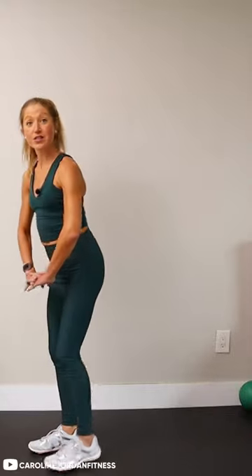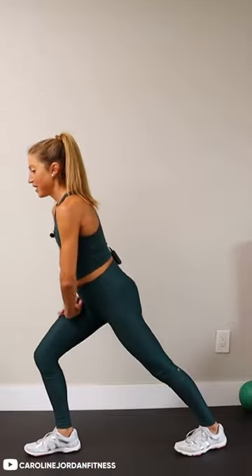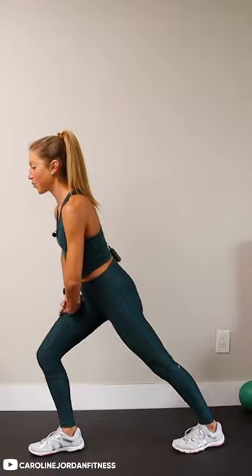Gotta give those lower leg muscles some TLC, because in all of our movements you work your calves quite significantly. We wanna stretch out and lengthen those muscles because they pull on our feet, and nobody needs some foot pain after a workout. So this is a great move to incorporate.